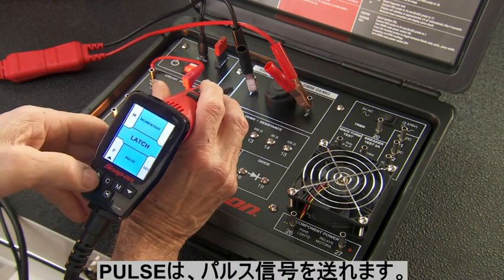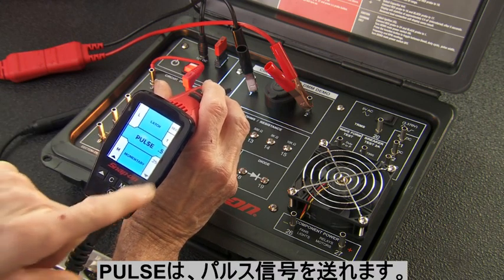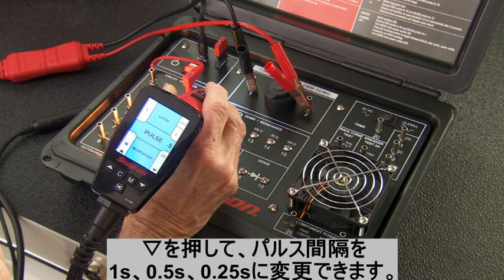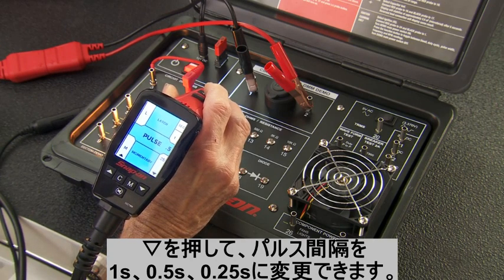In the pulse setting, you can select the amount of time power is applied to the tip: either one second, one quarter second, or half second pulsing. Pushing the button starts the pulsing, and the tool will continue to pulse until you press the button again.